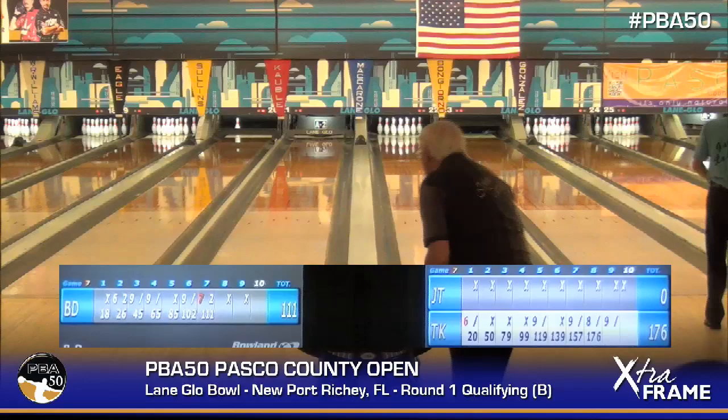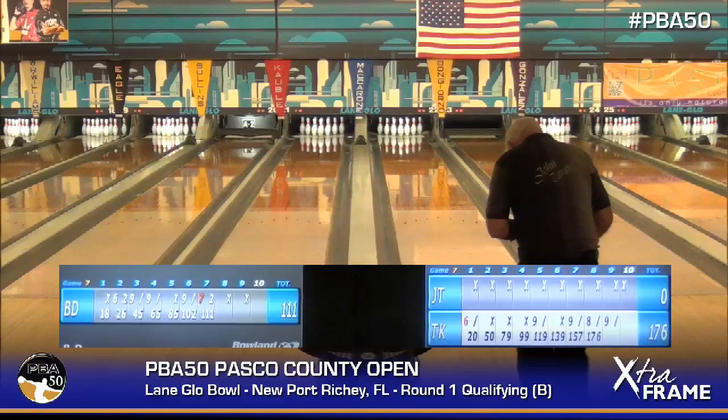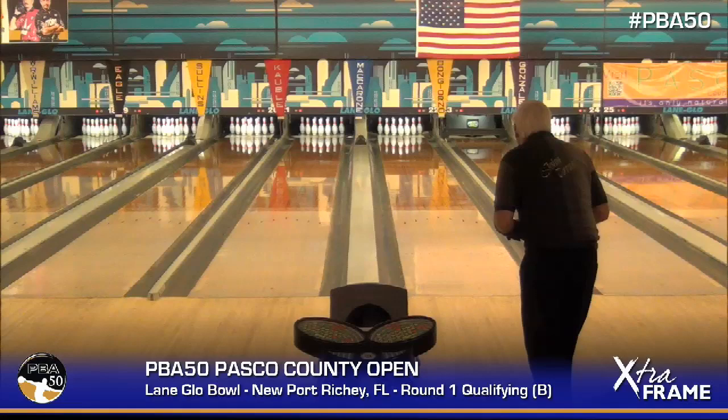Visual aid — that is all X's on the first 10 shots for John Tavano, super senior out of Sebring, Florida. That's a beautiful thing.